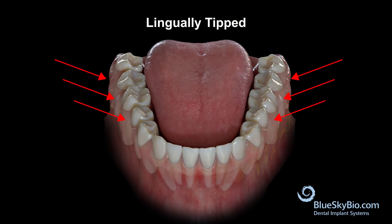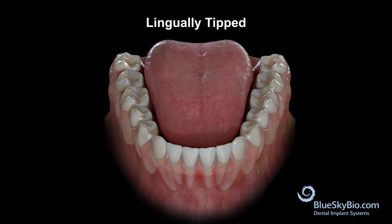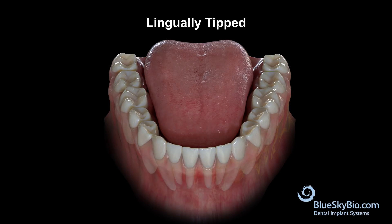Tipping of the teeth is not necessarily always a bad thing, but it needs to be anticipated and determined to be a clinically acceptable outcome. If the teeth are initially tipped lingually, this is acceptable.